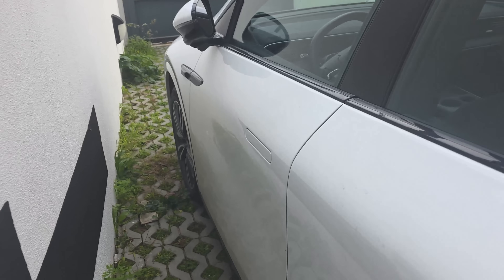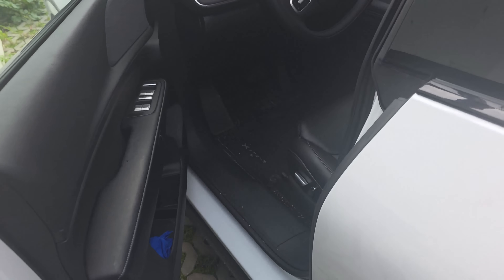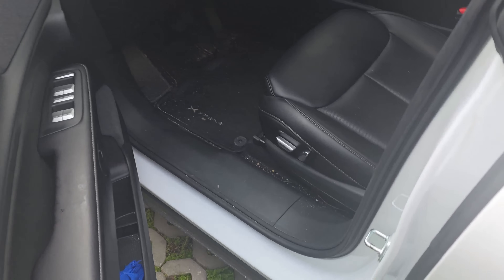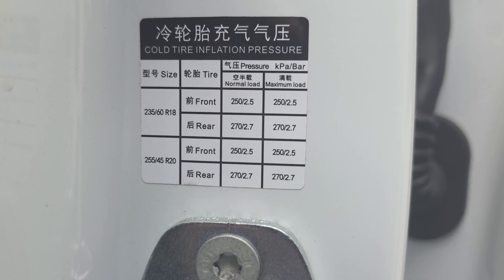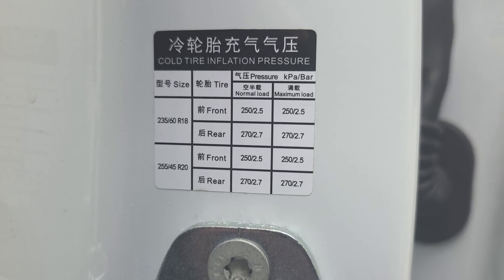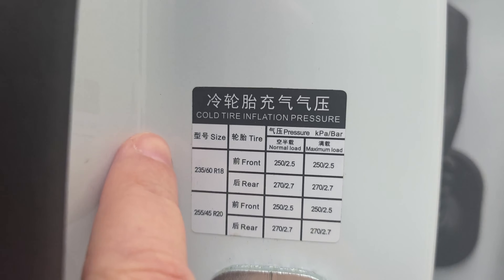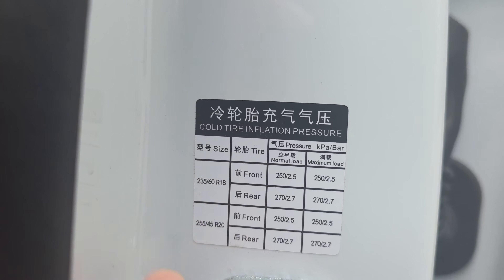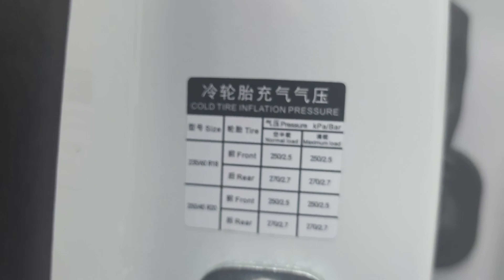To check the recommended settings for your tires, you need to come here to the side of the driver's door. There is a sticker right on the side of the driver's door where you can see the references for your tires. You need to check the references on the tires and then the configuration you need in terms of air pressure.